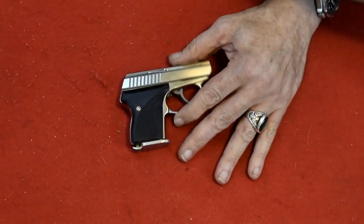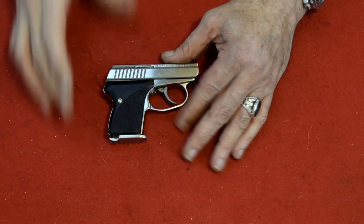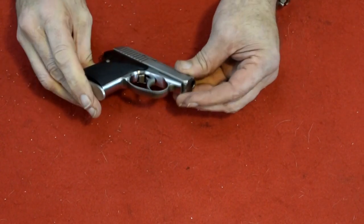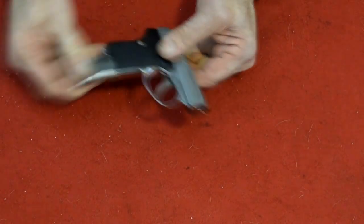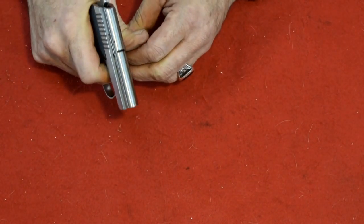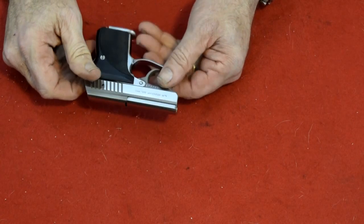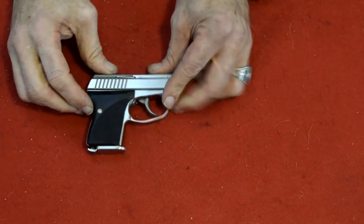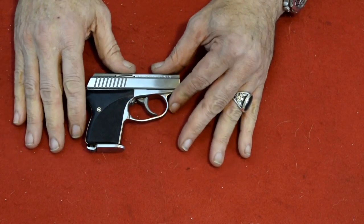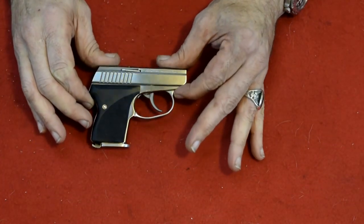Here we have the LSW C-Camp. This is a .32 — I think they made it in .32 and .25. It has a magazine safety, so if the magazine is out you cannot pull the trigger. With the magazine in, it's double action only — very heavy trigger pull, but it's sweet, it's a sweet little firearm. It is a pain in the butt to take apart and put together again. I went through it once before the video, and yes, it's a pain. You're going to see me struggle with it, but after you've done it a few times I'm sure it gets easier. There's a little knack to it.